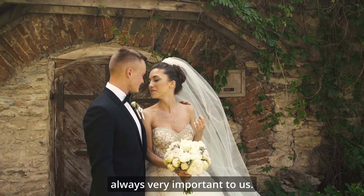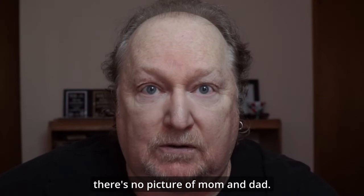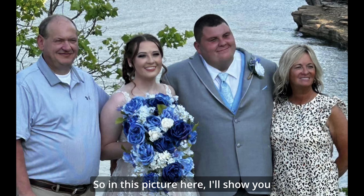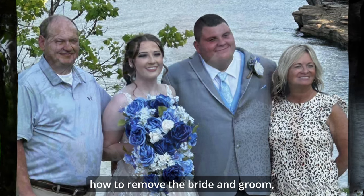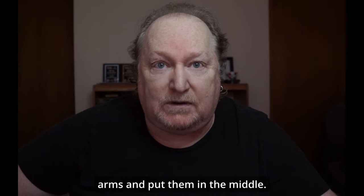Wedding pictures are always very important to us. Sometimes you get your pictures back and there's no picture of mom and dad. So in this picture here, I'll show you how to remove the bride and groom, take mom and dad, fix their arms and put them in the middle.